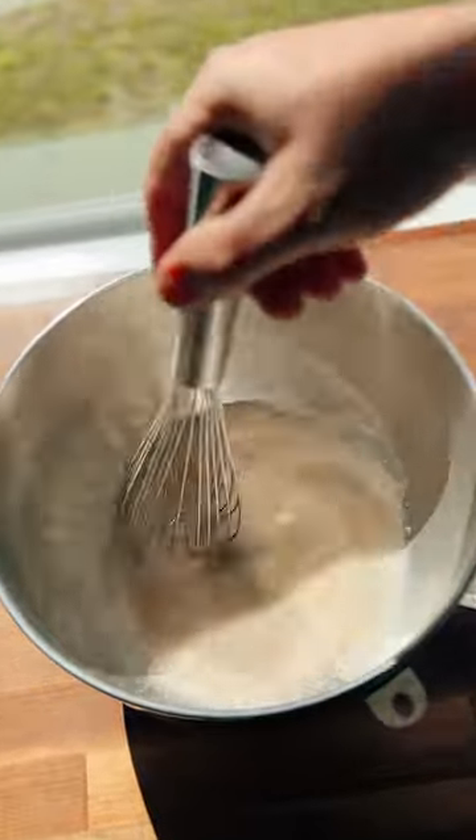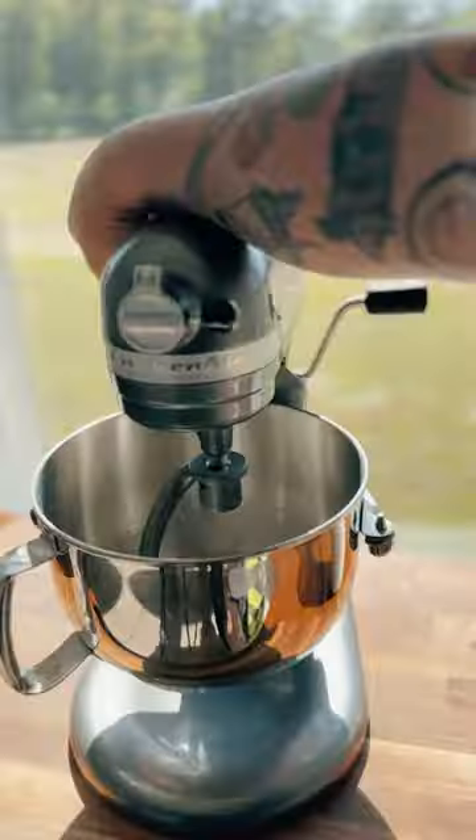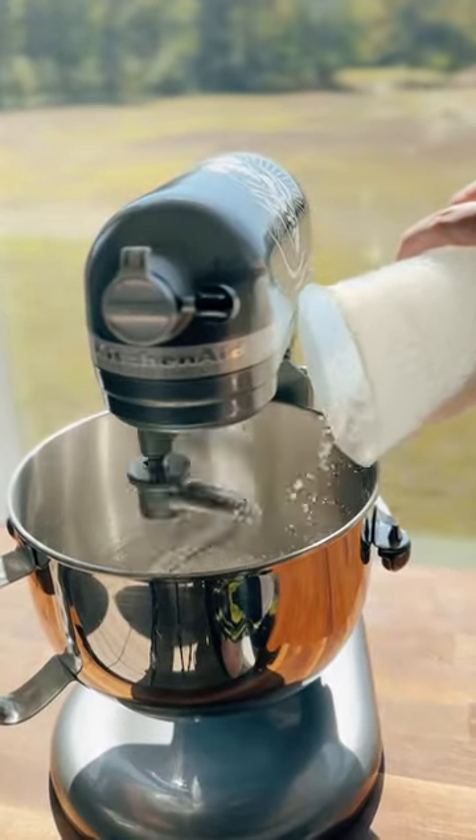Start by mixing yeast and warm water in a bowl. Let it get bubbly, and then mix in salt, sugar, and butter. Now transfer to your stand mixer with a dough hook attached. No mixer? No problem. Just bring your muscles.